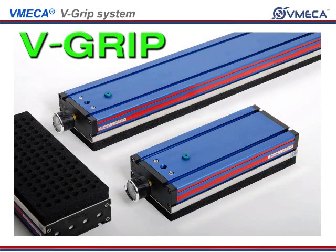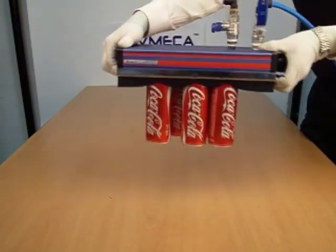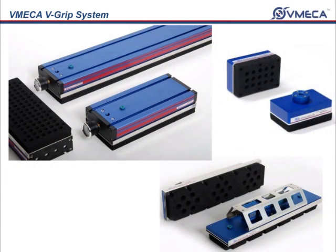In this video, we will introduce you to the V-Grip. The V-Grip has been uniquely designed to be a tight and compact unit with a strong gripping force. We offer various different sizes of the V-Grip for your applications.